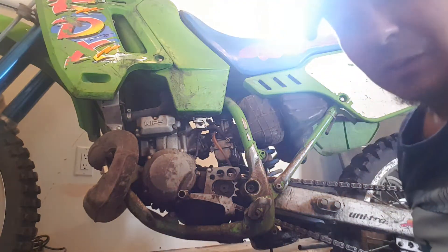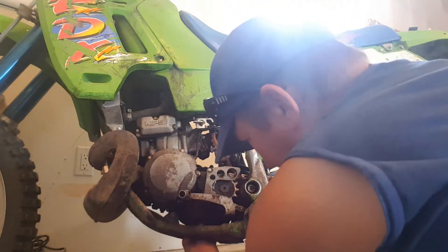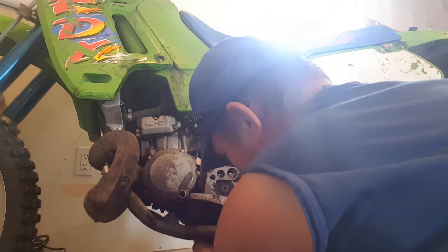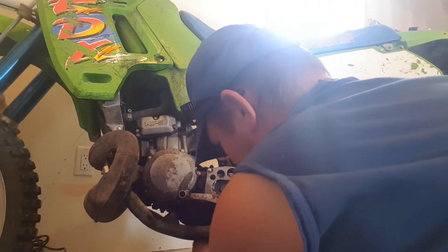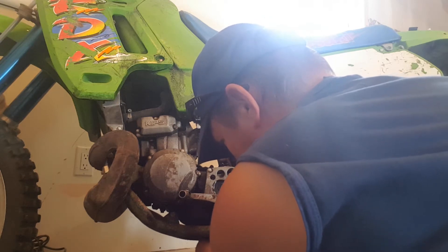It's been a while, so I gotta get some WD-40 on this. Okay, I got it. Get that out, take it off. I know some guys wear gloves, but I don't.